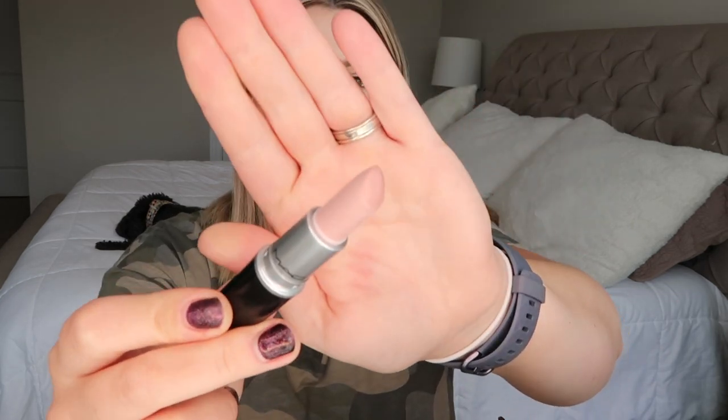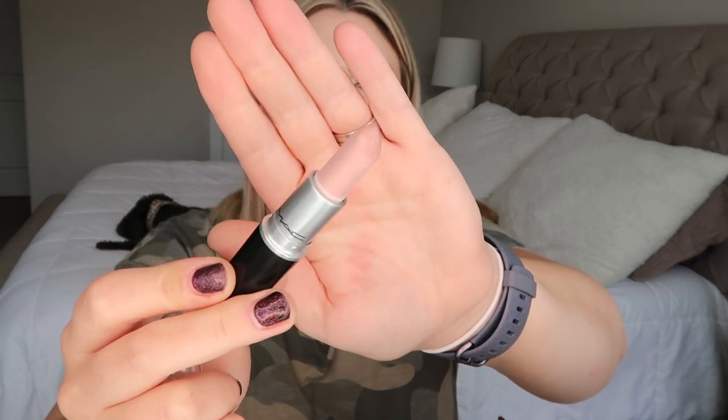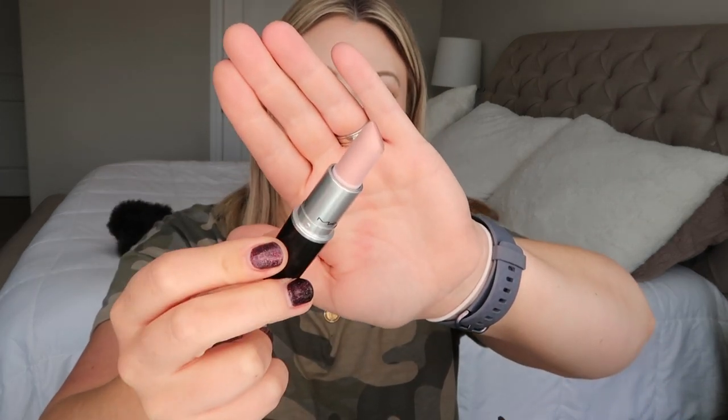The first one I'm decluttering is Pretty Pleased, a Luster finish. It's a light color but it has a gross film formed on it, so I'm getting rid of that one. I used to love it by itself or layered over another lipstick to lighten it up and add some shine, but I'll be taking this one back to MAC.